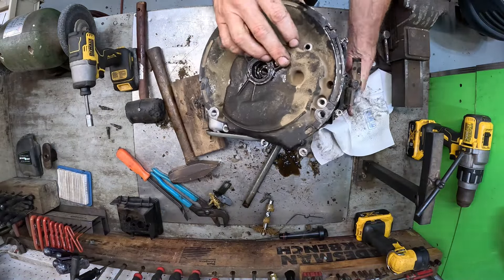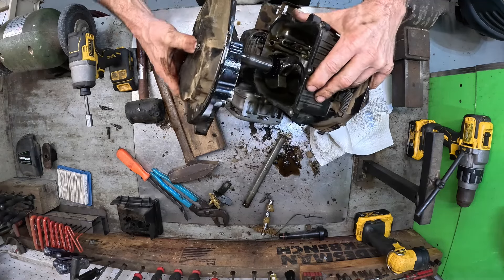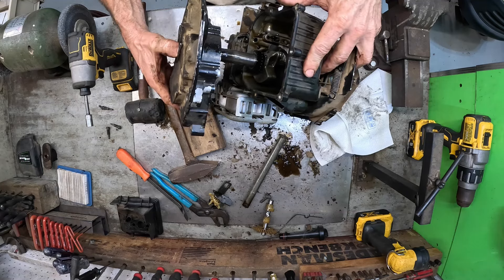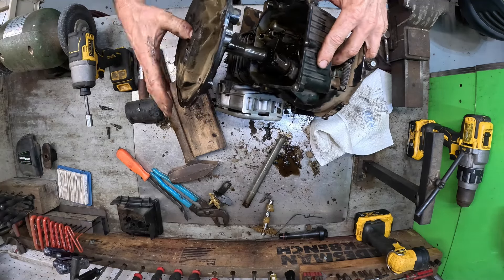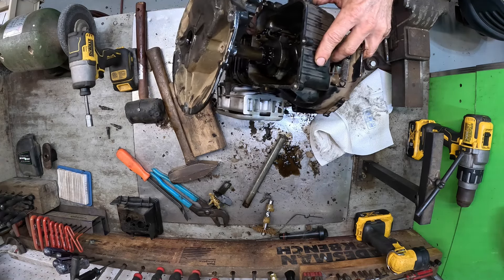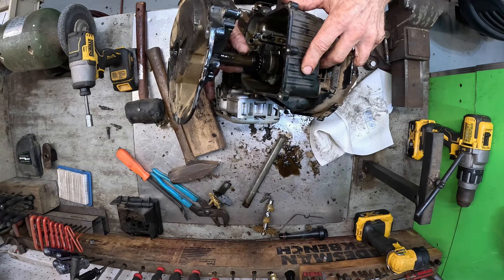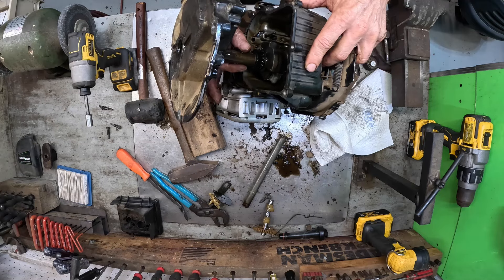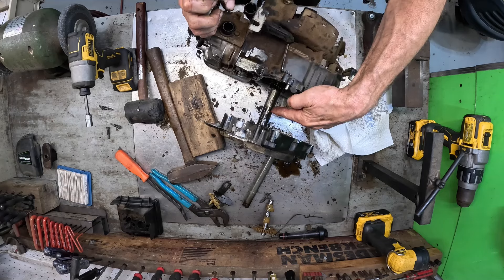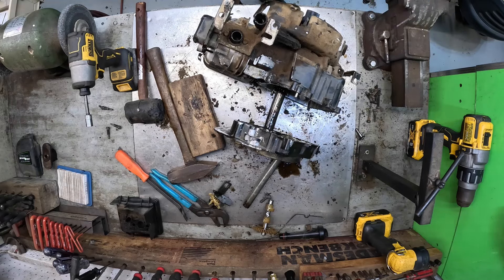We don't have to get it off — we can see in there good enough. I just wanted to see the connecting rod and see if it was hurt. The connecting rod and everything is still intact. That's why the engine was so tough to turn and pull — because this was bent up against the oil sump. You can see how bad it was bent. Blade hitting the ground bent the shaft — I was hoping it was going to be a broken flywheel key.